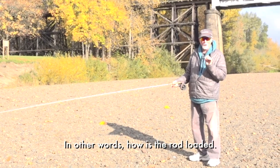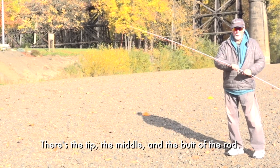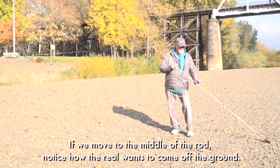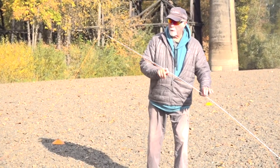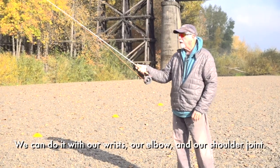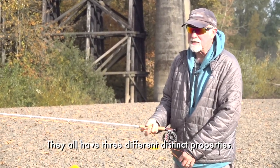How is a rod loaded? There are three distinct ways. There's the tip, the middle, and the butt of the rod. If we load the tip, how much does the reel move off the ground? Not a lot of power there. If we move it to the middle of the rod, notice the reel wants to come off the ground — quite a bit more power. But what happens when I try to bend it down at the butt? Wow, there's a lot. We do that three different ways: we can do it with our wrist, we can do it with our elbow, and we can do it with our shoulder joint. They all have three different, very distinct properties.